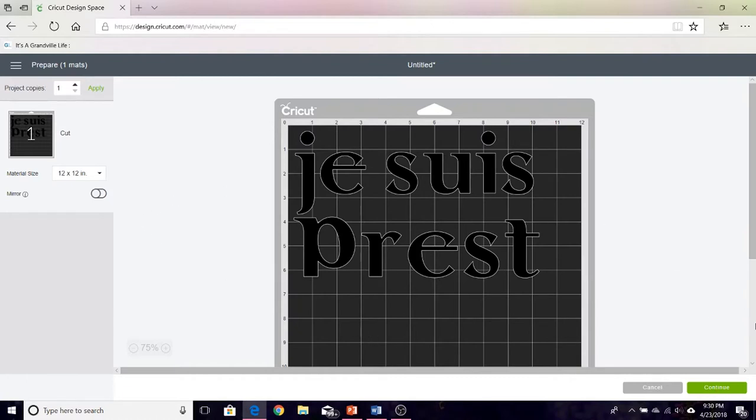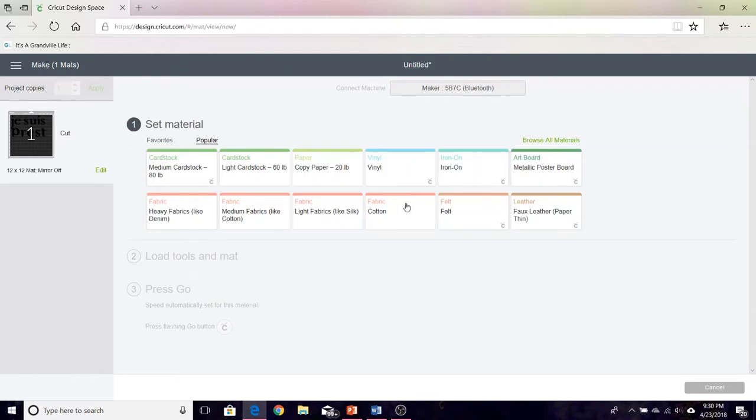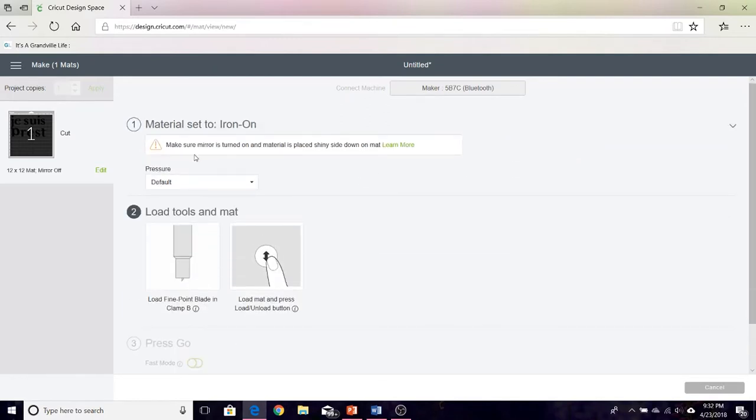So if you just hit continue and it's connected through to my Maker using Bluetooth — if you select iron on right here, it reminds you: make sure mirror is turned on and material is placed shiny side down on mat. It's really foolproof.